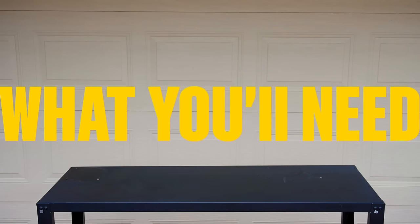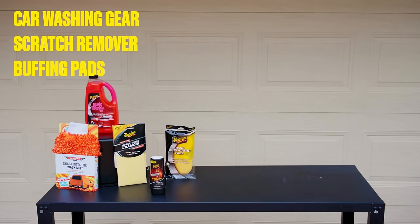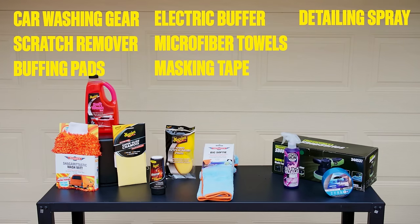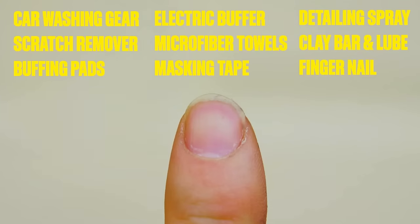Here's what you'll need: car washing gear, scratch remover, buffing pads, an electric buffer, microfiber towels, masking tape, detailing spray, clay bar and lubricant, and a fingernail.